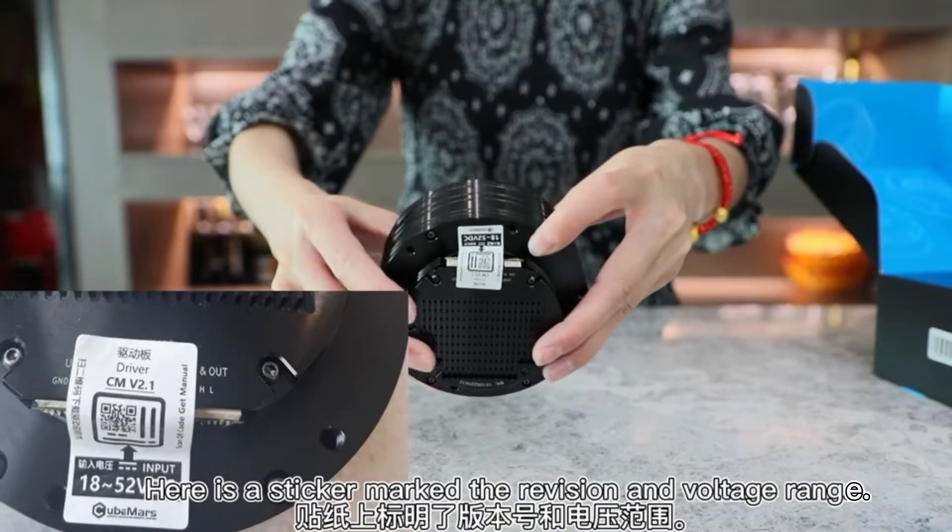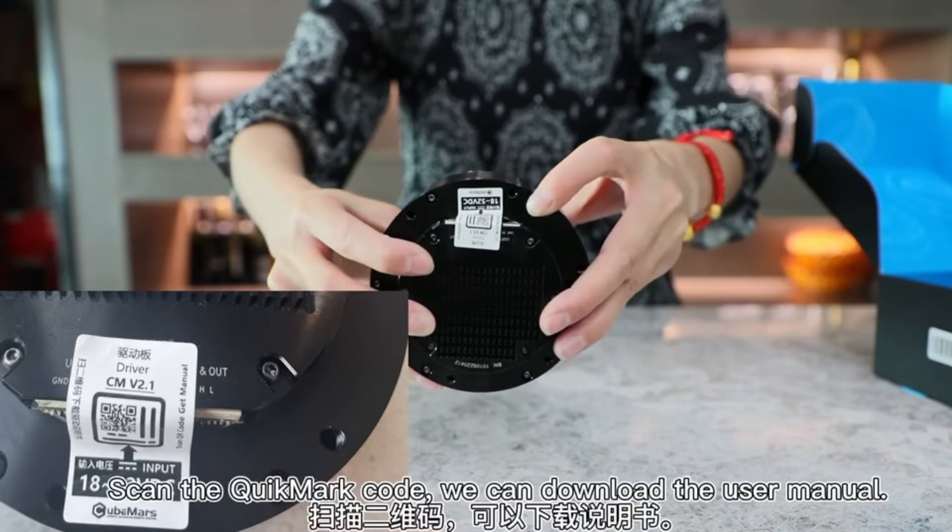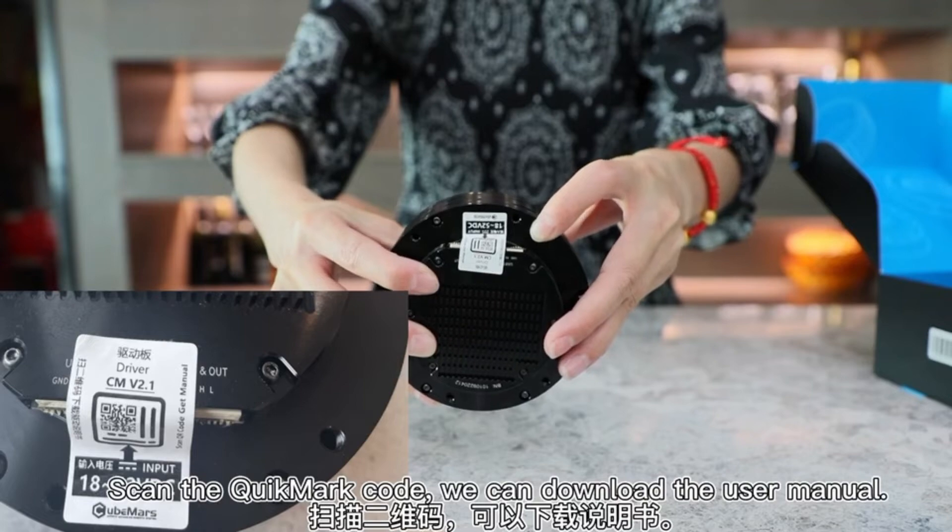Here is a sticker marked the provision and voltage range. Scan the QR code and we can download the user manual.